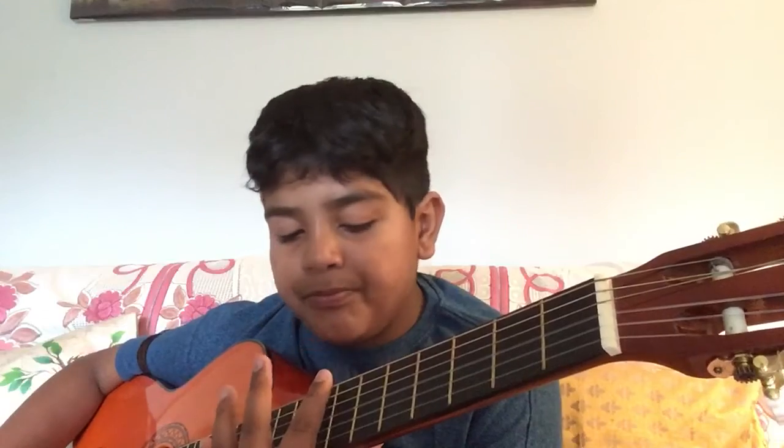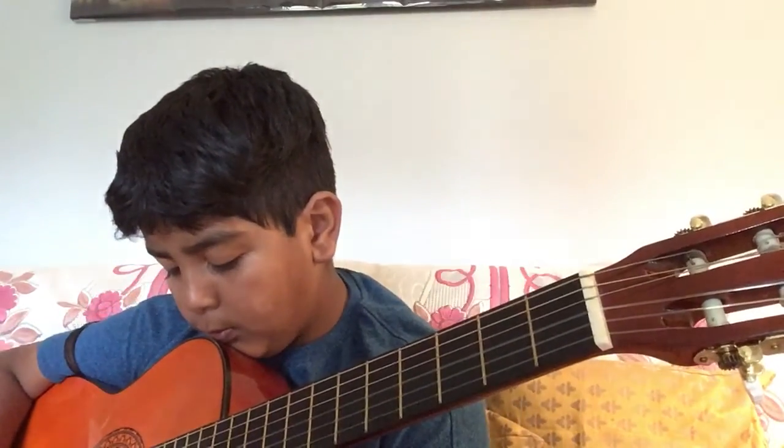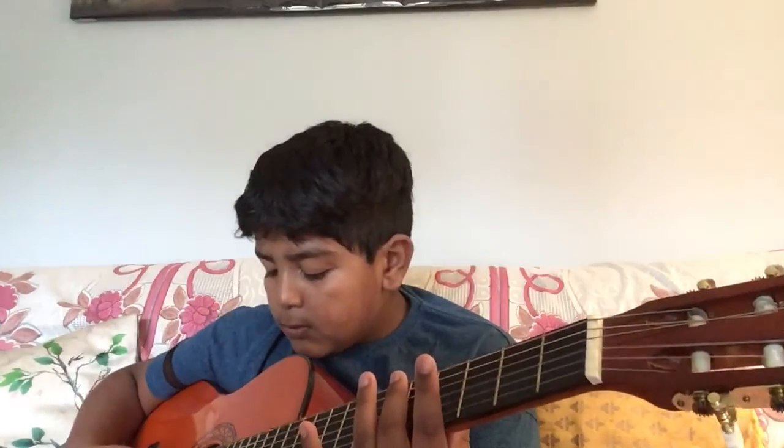The seventh fret harmonic creates a ringing sound as well, similar to the twelfth fret, but you need a little bit more force. Next harmonic: the fifth fret harmonic. This one is pretty high in pitch but also pretty hard to get — the higher the harmonic, the harder it is to produce. Notice if you strum harder it'll work. Strum with the flesh of your hand, not the nails.